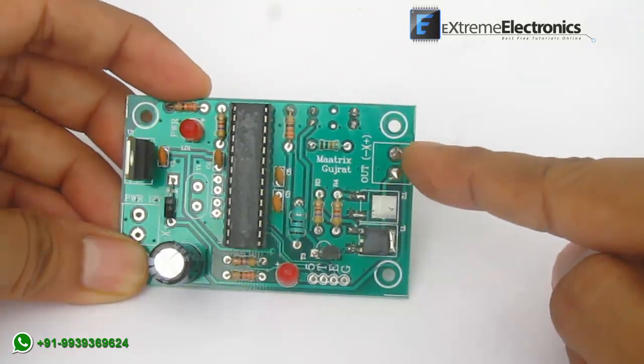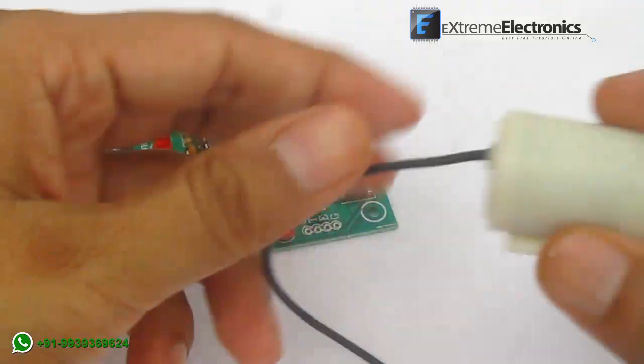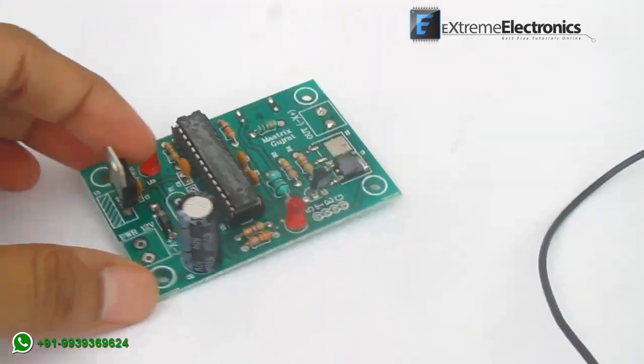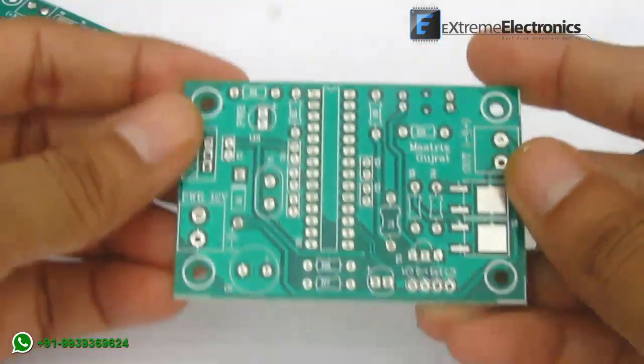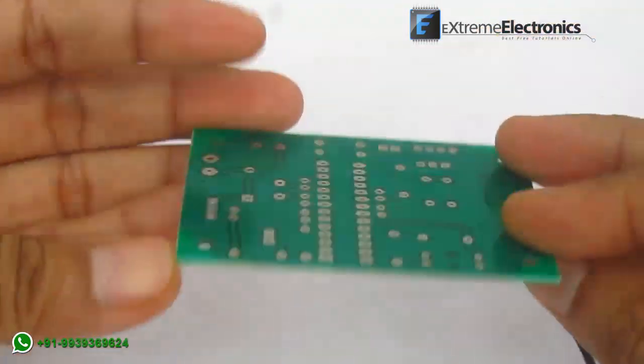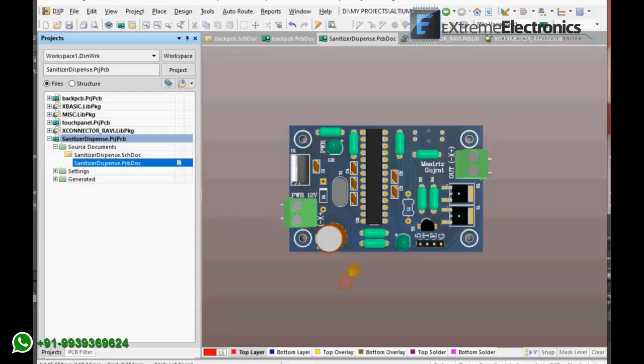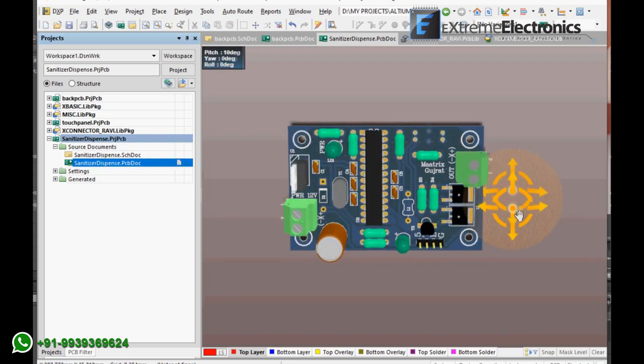Finally, here you can see the connector for the pump. You can use DC 12 or 24 volt pumps. You can buy bare PCBs or a fully assembled PCB with all components. You can also buy the CAD files to manufacture it yourself. We will also provide you the hex file to load into the microcontroller.